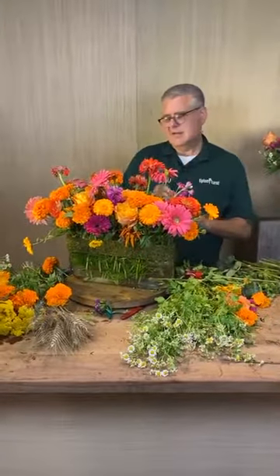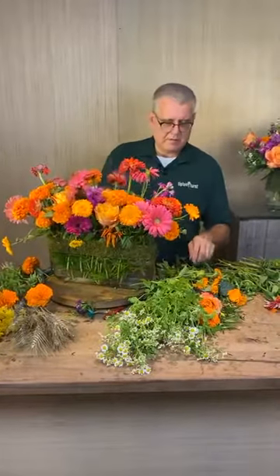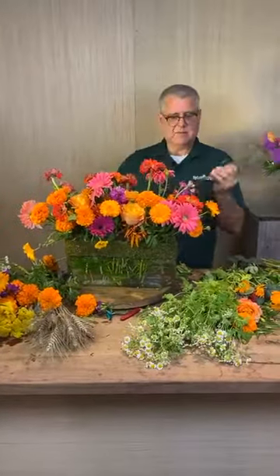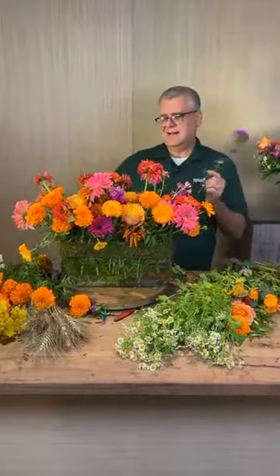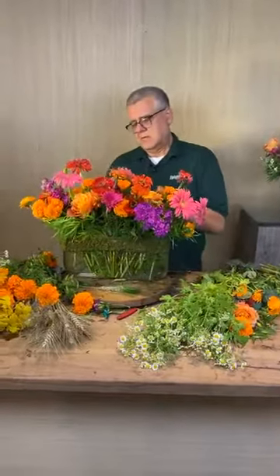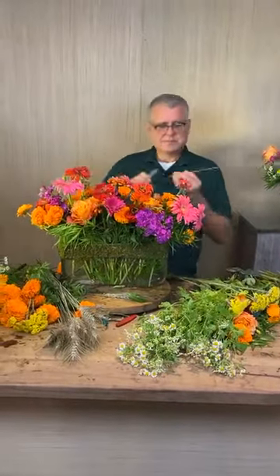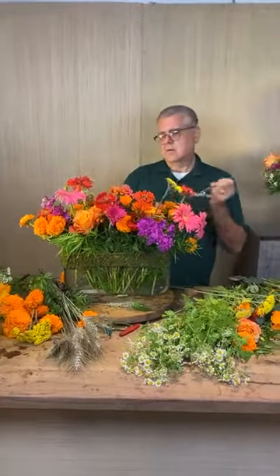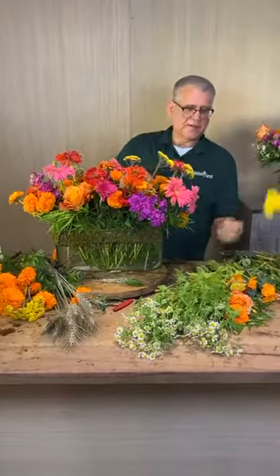Everyone is saying it's so pretty and they love it. We're almost done because we have an appointment to get to. Everyone's saying the flowers are beautiful and the design is very pretty. Thank you — it's very in right now just having all these bright beautiful mixed colors. Would you consider this eclectic garden style? Yes — it's not really organic, not elegant. It's just pretty flowers out of the yard.